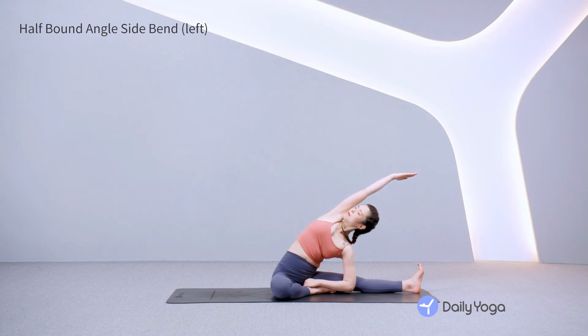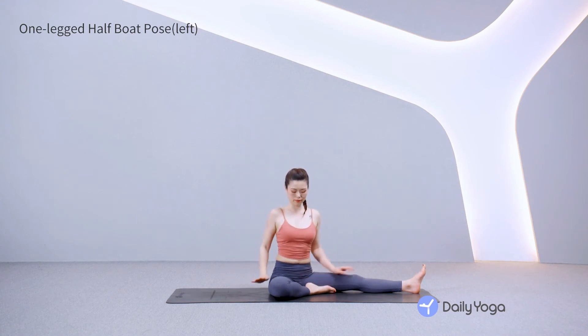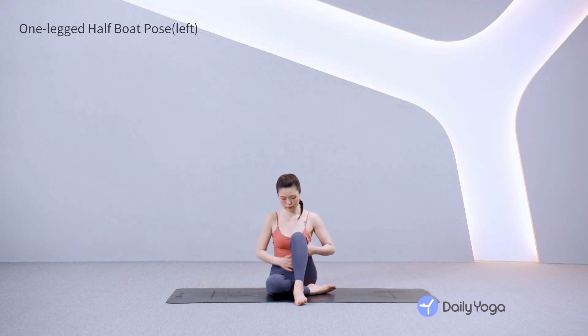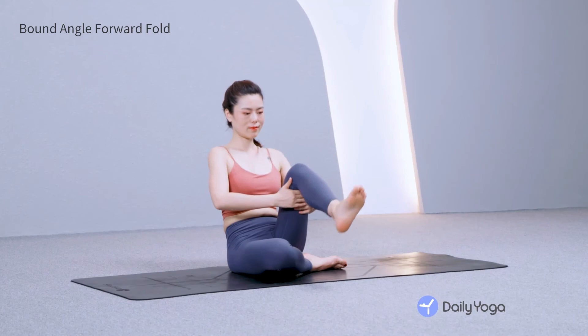Flex the left toes to engage the thigh. Inhale, rise back up to seated. Relax the right arm down. Bend the left knee, planting the foot in front of you. Sit up tall, leaning back, and lifting the left shin parallel to the ground. Engage the core and reach the arms out for half-boat pose with one leg. Keep the chest lifted. Exhale, relax the left foot down.